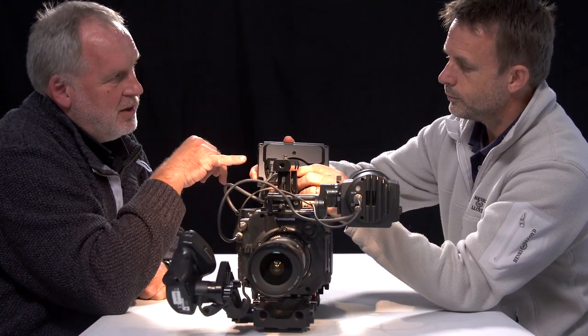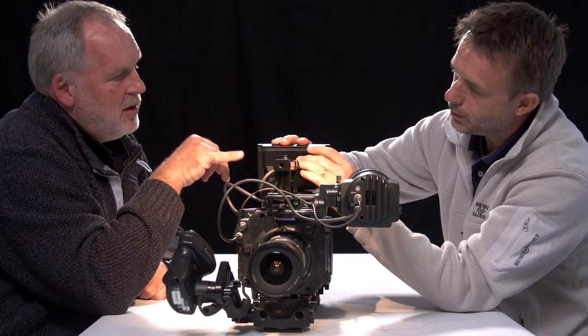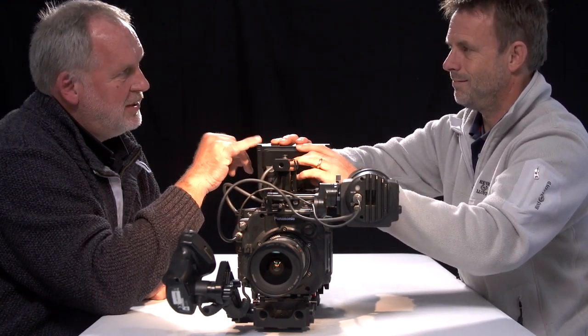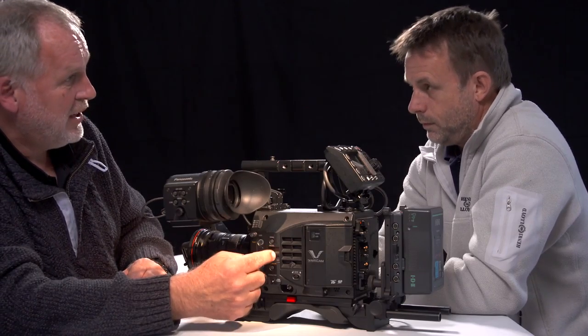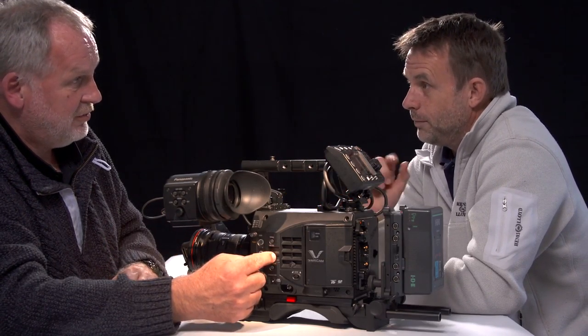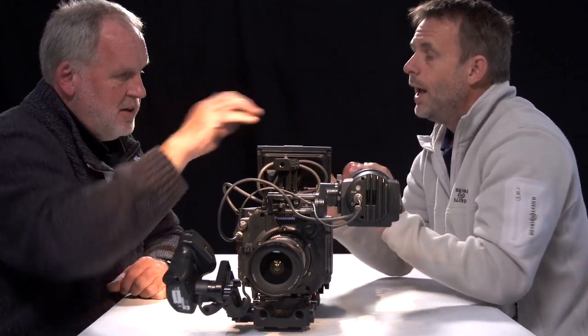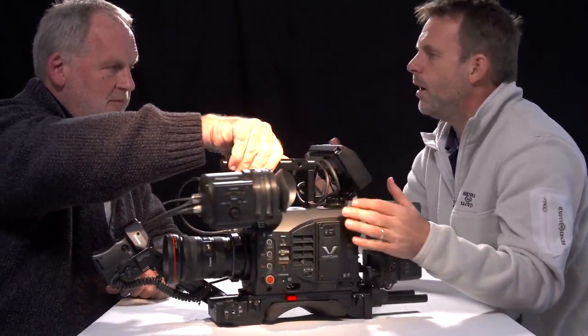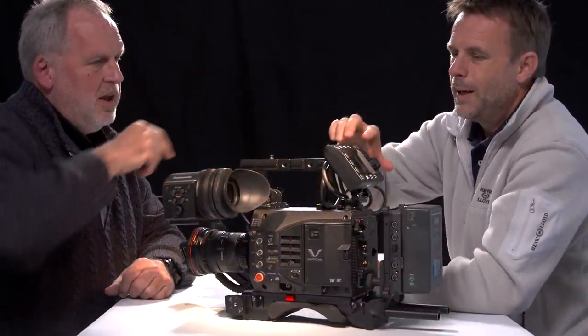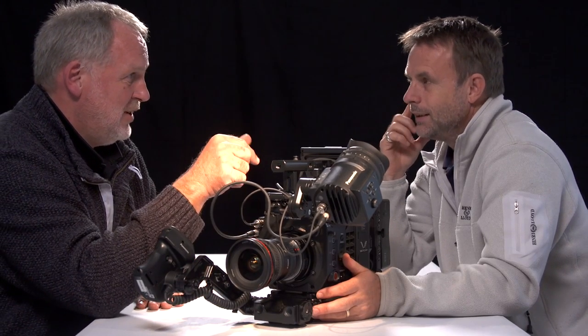There's an issue with controlling the audio levels — you need to use this panel, really. You can control it from the iris wheel, but then you can't control the iris — we couldn't get it to do that. It took us a while to find the control. Obviously we're brand new to this camera, so anything we mention about the menus, you're going to get used to it. Can't they just give us a couple of plastic knobs to adjust the sound level with? That's all anybody wants.